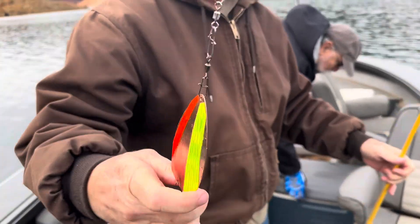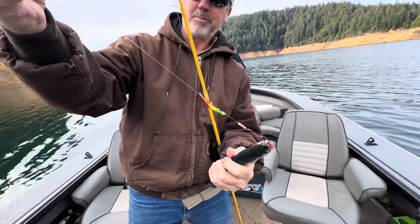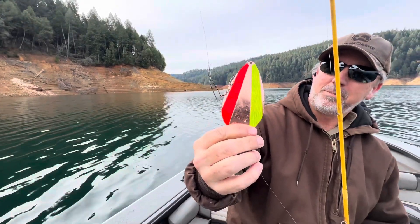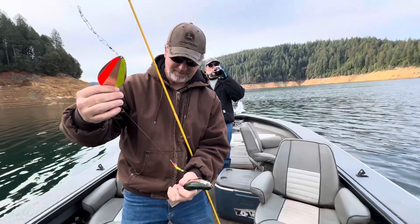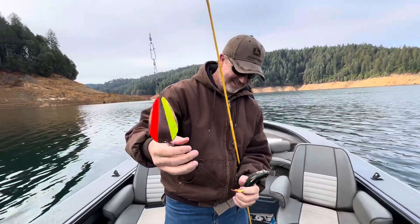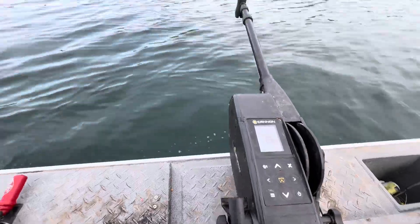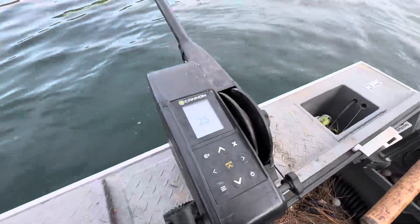So what did we get him on? A Mexican hat flag cut plug and then one of those jet dodgers I put some tape on. What do you think, you like this kokanee fishing? Yeah, I do, it's awesome - exciting! That one was about 18 feet deep I guess. I got the back rod at 25 feet.